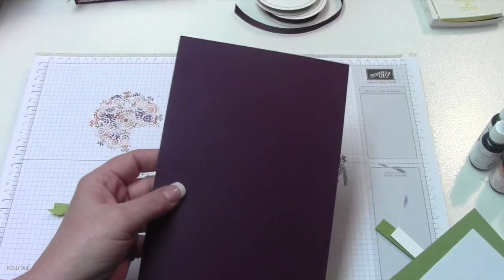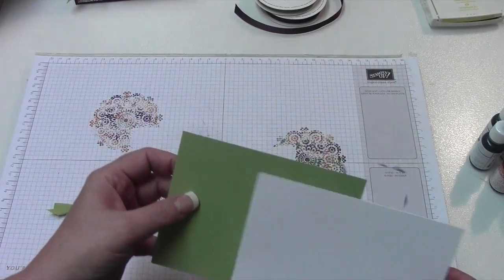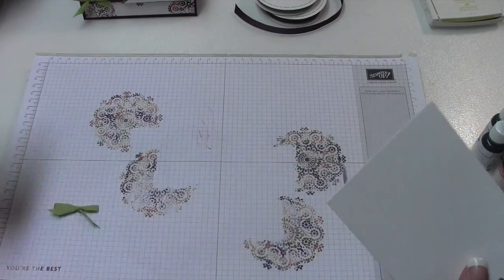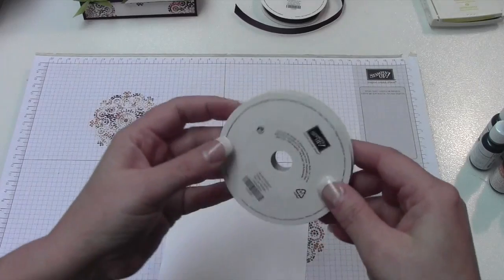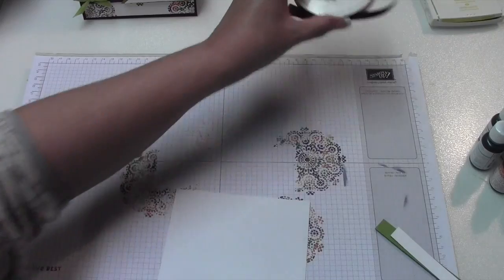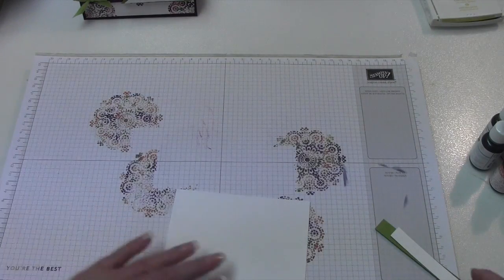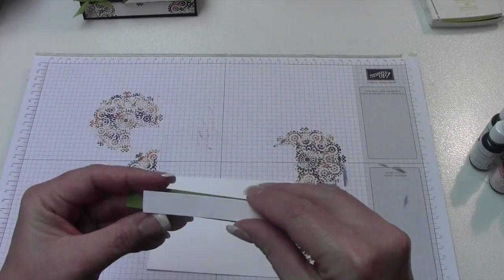For this card, we're going to use Blackberry Bliss scored at four and a quarter, Pure Pizazz — I didn't put the Pure Pizazz in the layering before so we're going to do that on this one — and of course our Whisper White. I already did my little bow. You're going to need the Pure Pizazz ribbon and Blackberry Bliss ribbon too. I believe I cut this one at four inches and this one at three inches, and this is going to be for a sentiment.